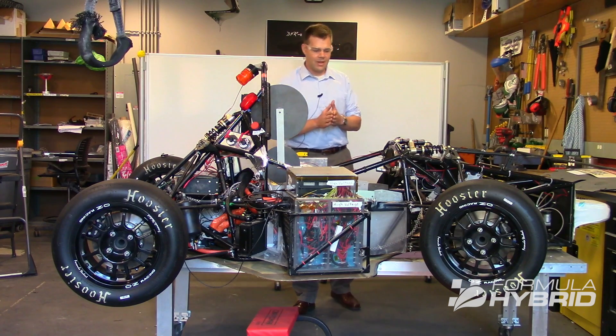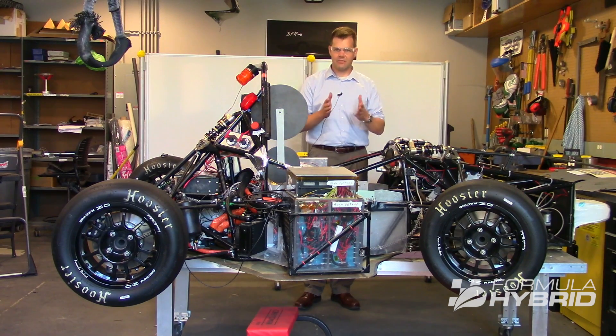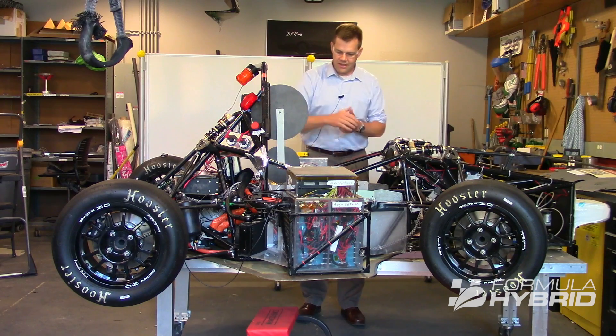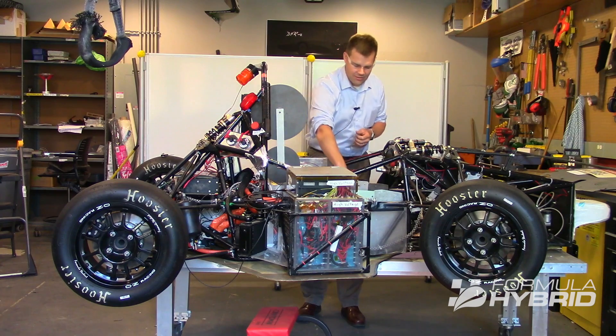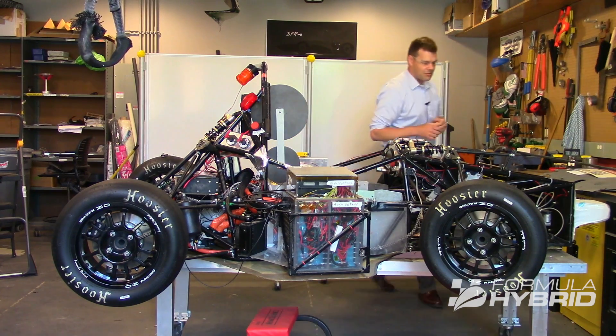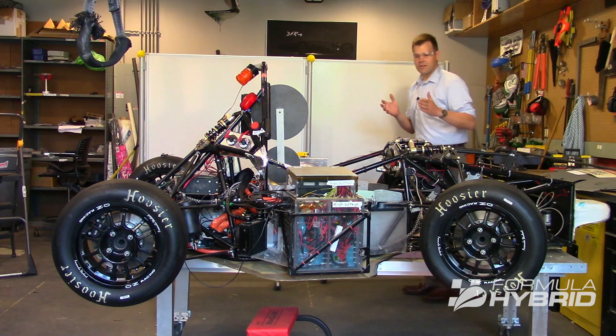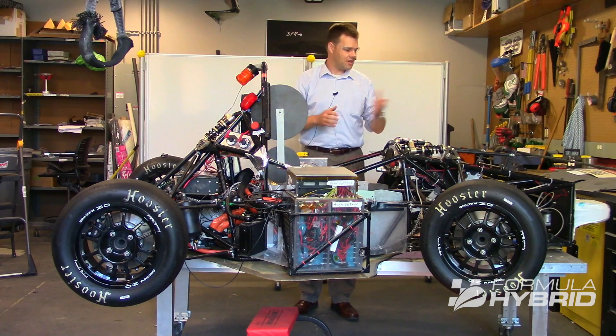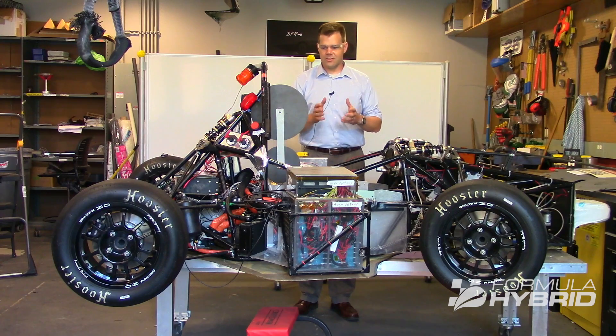PERCY is a rule set up to ensure the team has designed their vehicle to meet the 95th percentile male. We have PERCY seated in the vehicle — shoulders are down, the head is back against the headrest, and the hips are down in the seat. PERCY's feet extend all the way to the pedals. To prepare for this portion of the tech inspection, you want to have your seat in its rearmost position and the pedals in their foremost position, and you probably will have wanted to try PERCY in your own institution before showing up at tech.